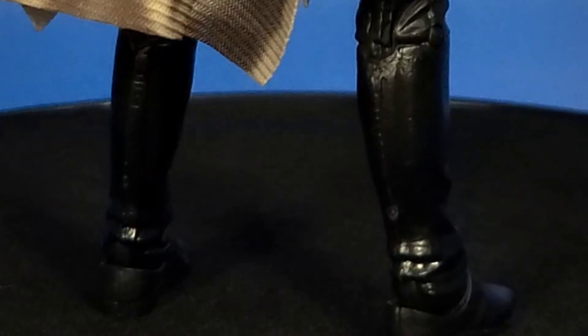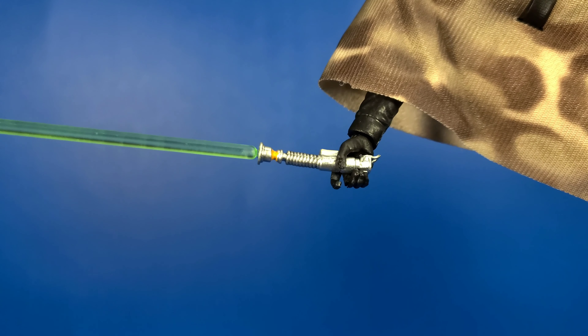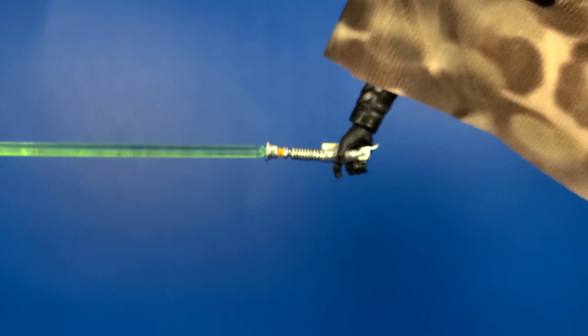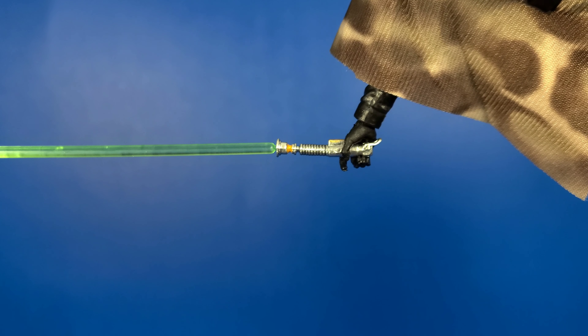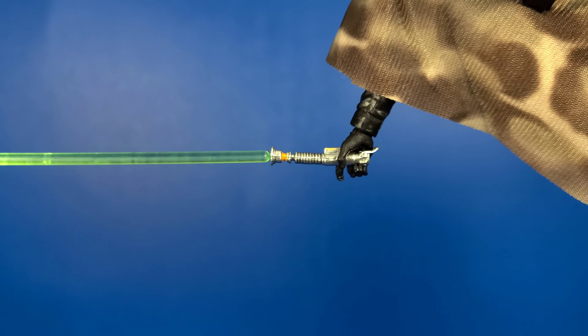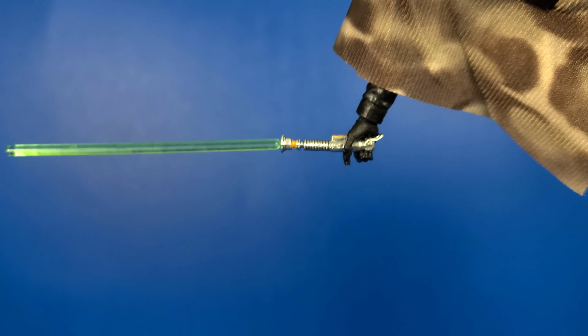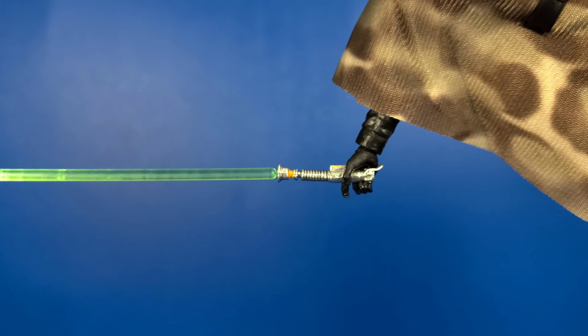Let's go ahead and take a look at the accessories he comes with and get into that articulation. Accessory wise, he comes with the same lightsaber we've seen in several of the Return of the Jedi characters. I think this is just a repackage of the one from the Walmart exclusive Return of the Jedi Luke. But it looks good — nice detail there on the hilt. My blade is a little bent so I'll take a little heat to it and straighten it out.